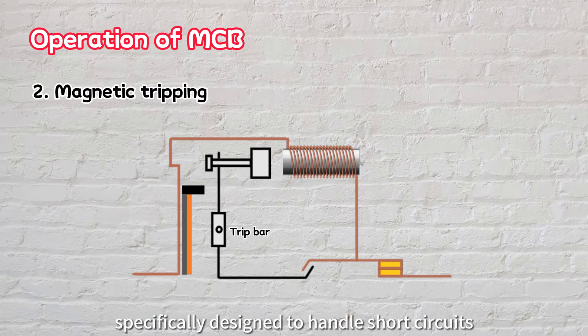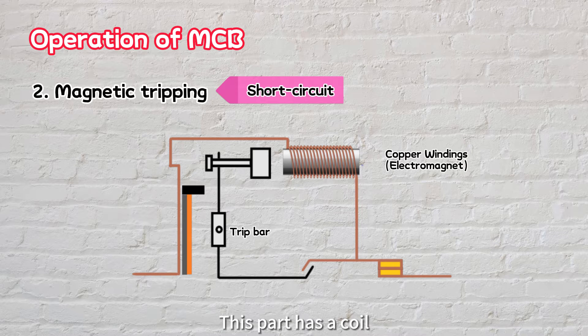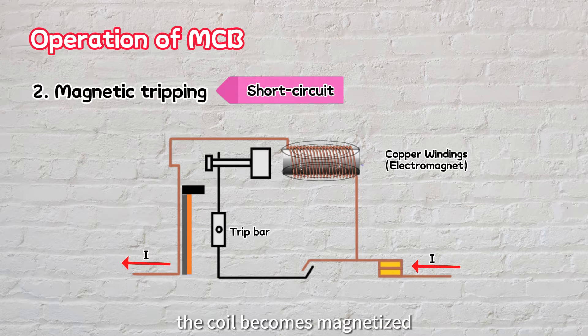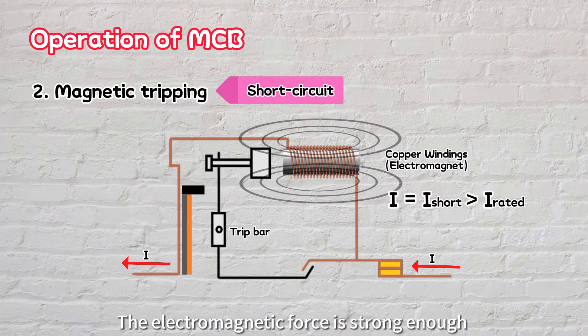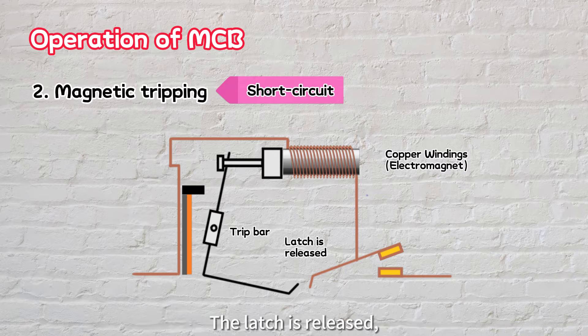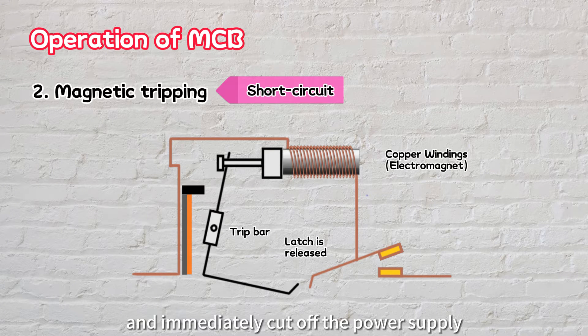Next, there's the magnetic part, specifically designed to handle short circuits, where the current spikes much higher than overloading conditions. This part has a coil, typically made of copper windings, that serves as an electromagnet. When electricity flows through it, the coil becomes magnetized. The stronger the current, the greater the electromagnetic force. If there's a sudden massive surge of electric current, such as during a short circuit, the electromagnetic force is strong enough to attract a spool connected to the trip bar. The latch is released, triggering the circuit breaker to trip and immediately cut off the power supply.